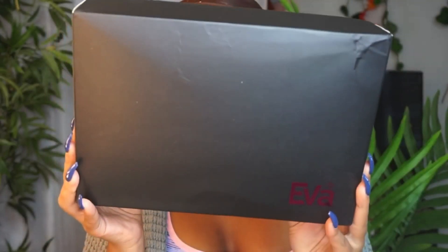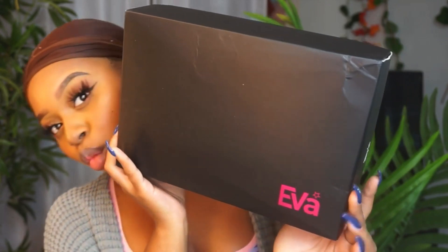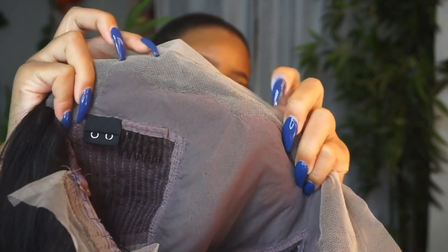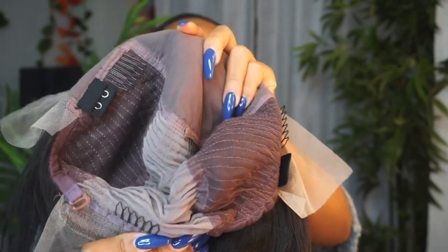with Eva Wigs once again to bring you guys something I have never tried before. This is actually a fake scalp wig. Eva Wigs sent me two wigs to test out — one is the updated version of the fake scalp and the second is the original version, and we're going to compare the two.